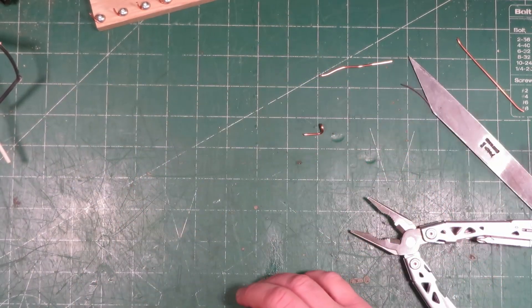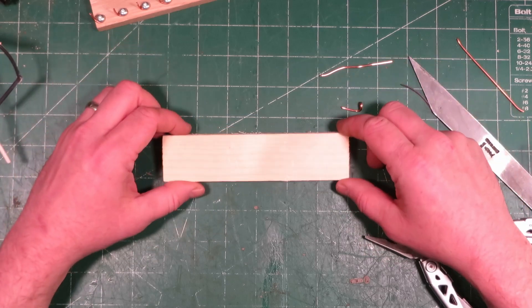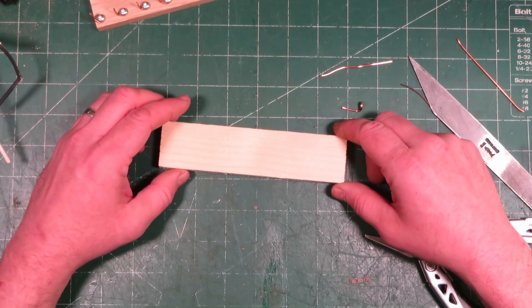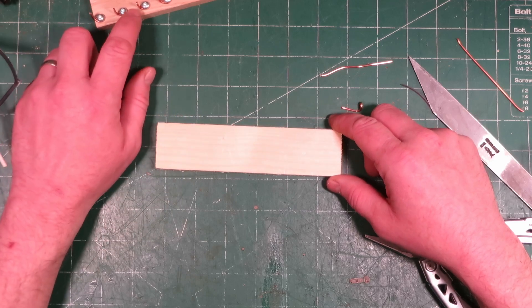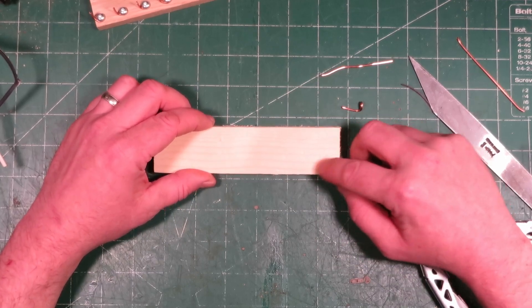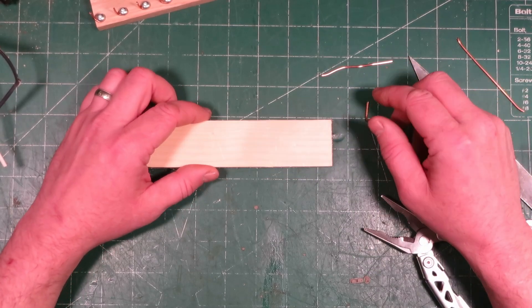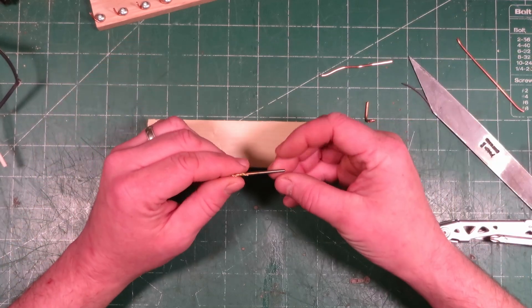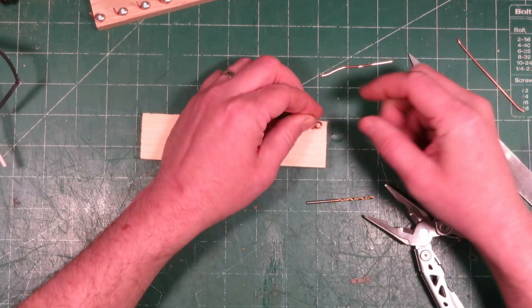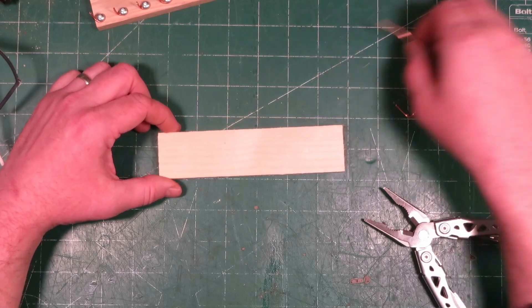Then you just get yourself a piece of wood — it could be a random piece of pine or really any kind of wood. I've made boards from pine, spruce, applewood, and all kinds of different wood. I prefer hardwood because it's more rugged, looks nicer, and doesn't dent as easily. You just take a three thirty-seconds bit, drill a little hole, drop the post in with the screw, and away you go.